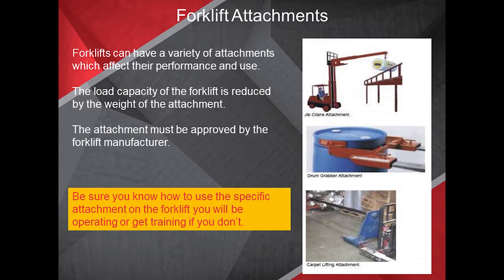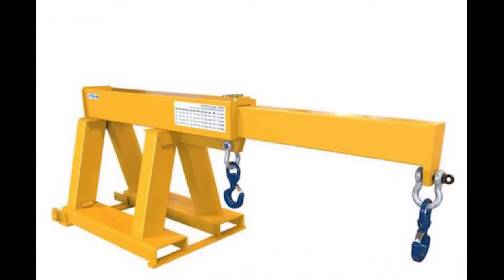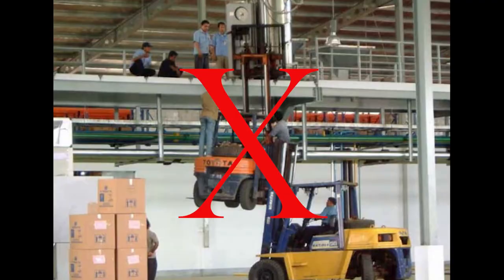Forklifts can have a variety of attachments which affect their performance and use. The load capacity of the forklift is reduced by the weight of the attachment. The attachment must be approved by the forklift manufacturer. Be sure you know how to use a specific attachment on the forklift you will be operating, or get training if you don't.